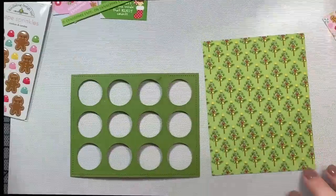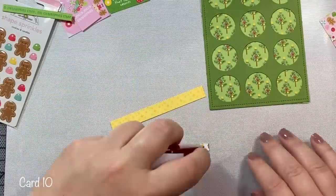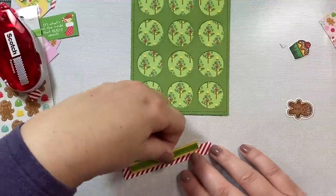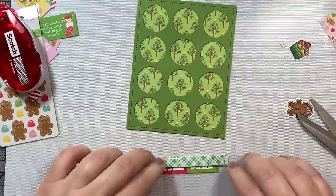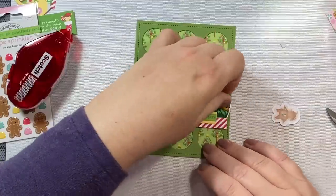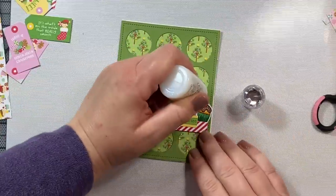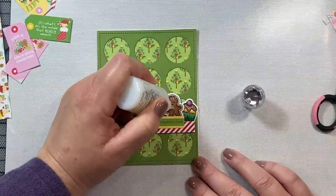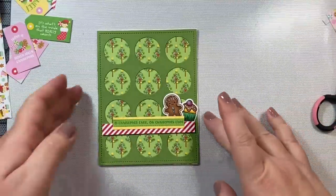Moving on to card number ten, our last card before we get into the gift tags. I'm taking a Christmas tree pattern paper from the Christmas Magic pattern paper pack; the little sentiment is also from that pack, as are all the little papers I'm layering together for the sentiment. I pop them up on some foam tape and add them towards the bottom. At this point I'm really trying to use all the images I had colored earlier and as many of the little scraps that I have left over as possible. I'm coloring in the little cherry with some white blizzard nouveau drops and then using the blizzard drops on the little buttons on the gingerbread man as well — and that is our last card.